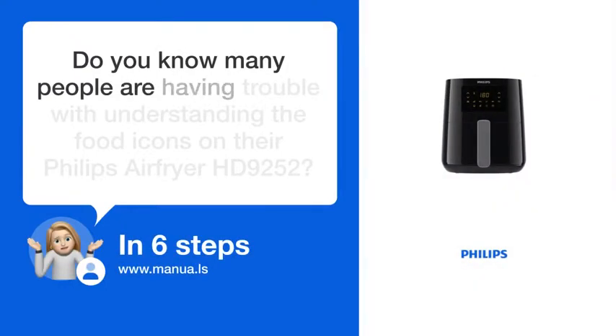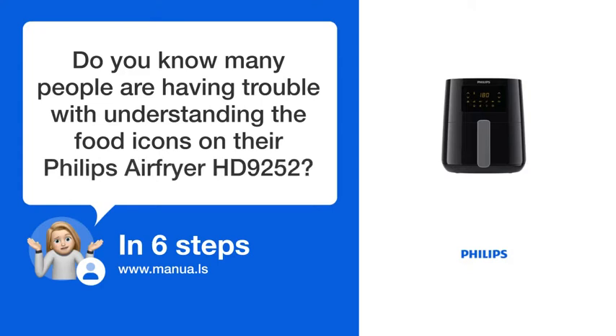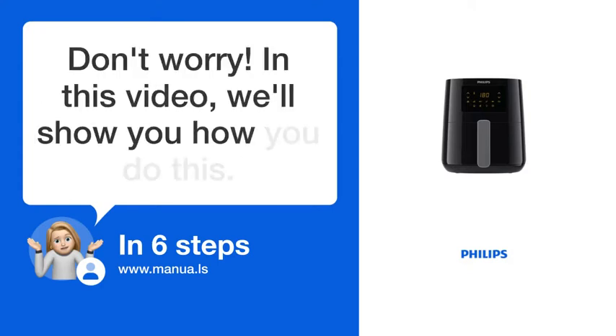Do you know many people are having trouble with understanding the food icons on their Philips Air Fryer HD9252? Don't worry! In this video, we'll show you how you do this. Let's start!